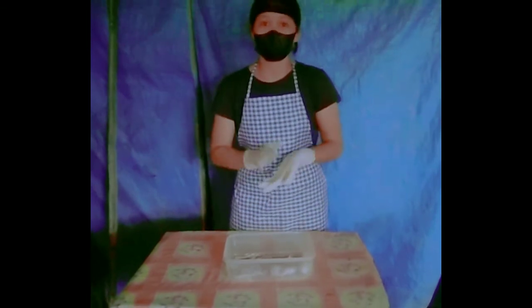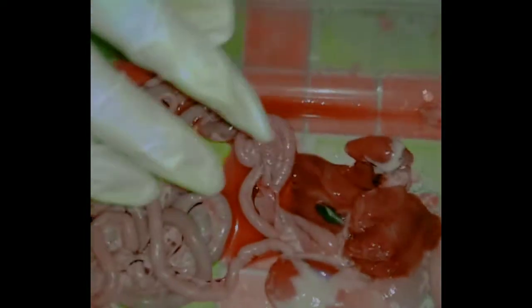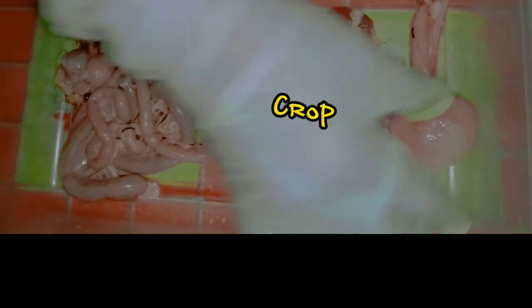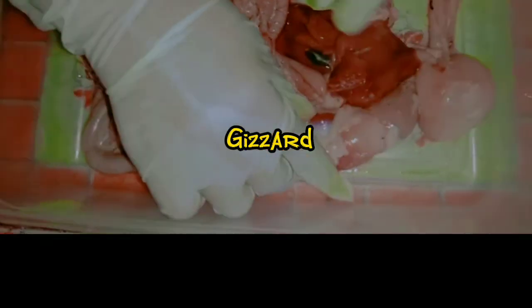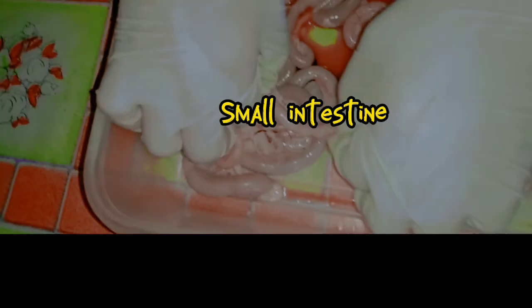Next I will show to you the digestive system of the broiler chicken. First we have the esophagus, then next the crop, then we have the proventriculus and gizzard, and also the small intestine and large intestine.